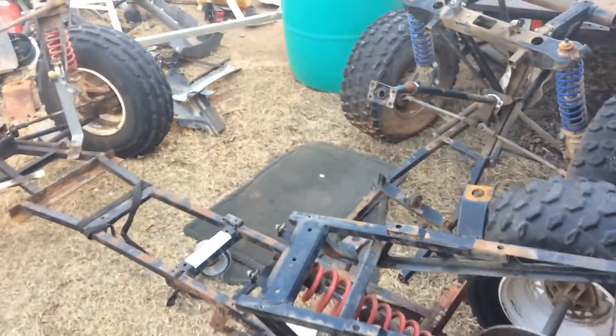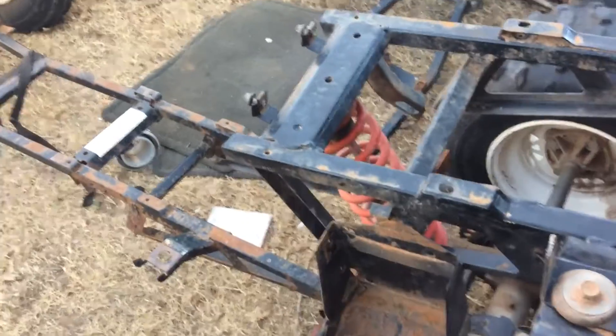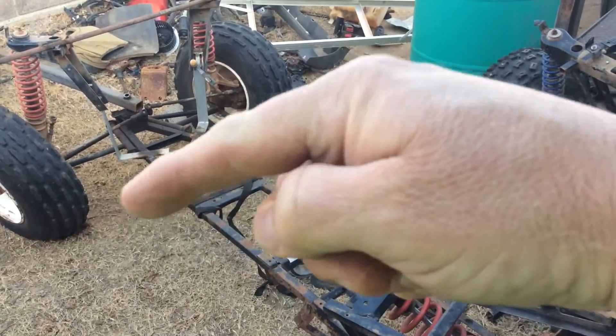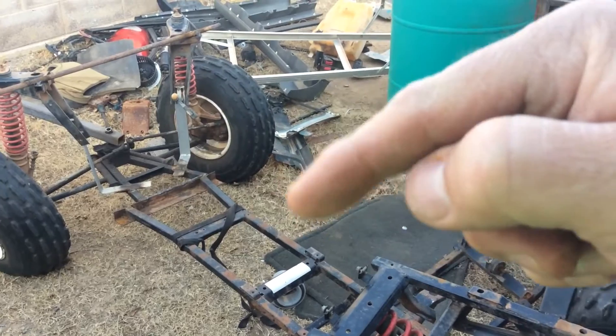This tail end section here I'm going to end up raising it up and supporting it so I can have a tail rack. The center section here will come out like a giant box, have doors on the side, be about two foot deep — haul all my stuff.